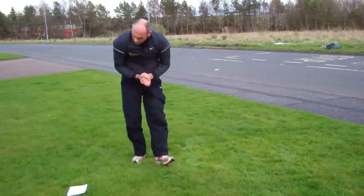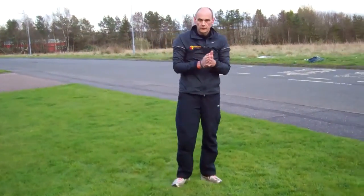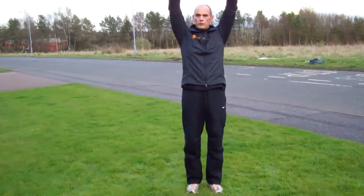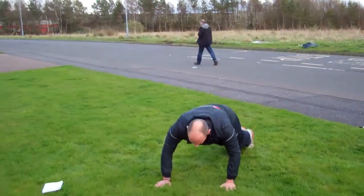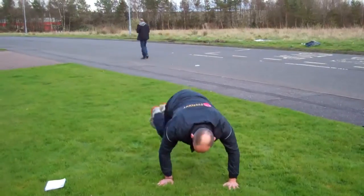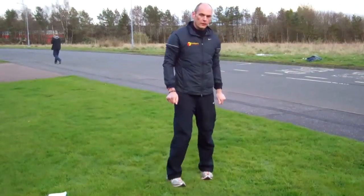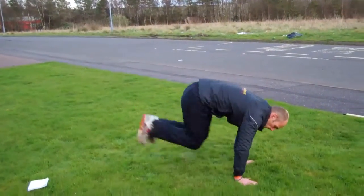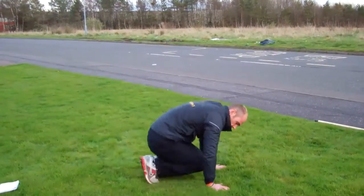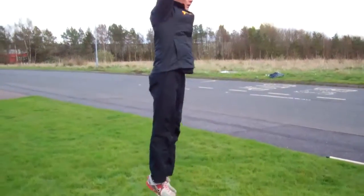Okay guys, moving on — corkscrew burpees. Start off, put your legs out to the side, back to the middle, out to the side, come up, jump up. Side view: out to the side, back to the middle, jump up.